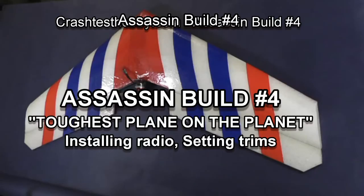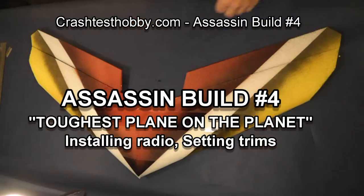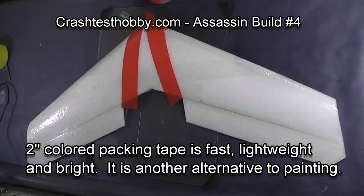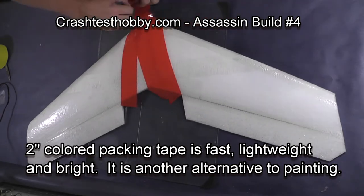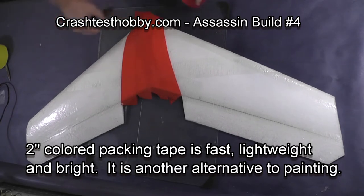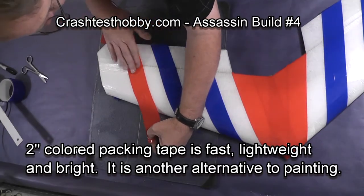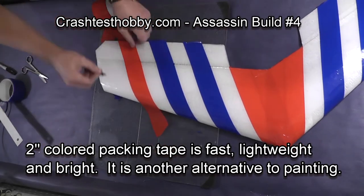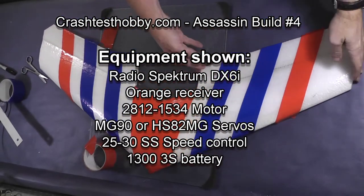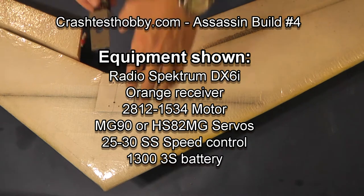This is Lee with Crash Test Hobby, and this is Assassin build number four. I'm going to show you how to build the toughest plane on the planet. If your plane is not colored yet, now is a good time to put on the colored tape or other decorations before you start cutting out your radio slots. Here's a list of the components we're going to install in the plane in this video.